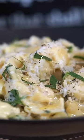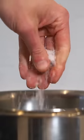Let's make a creamy garlic pasta. Start with a saucepan of water over a high heat, add in a generous amount of salt and bring it to a boil, then once boiling add in your favorite pasta and cook one minute less than the packet instructions.